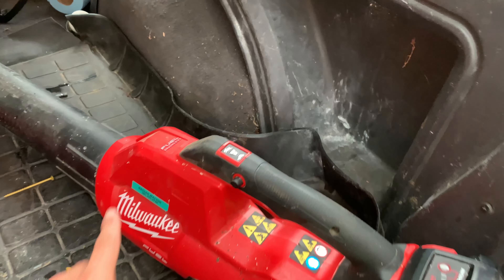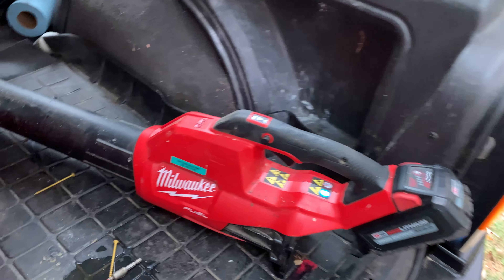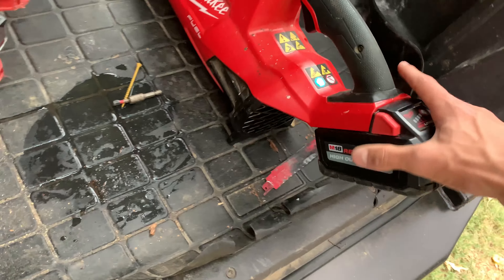Hey everyone, it's John. This is just a quick review on this Milwaukee blower that I picked up to take care of my roof. This thing works so well — it is very light and it just takes these Milwaukee batteries, the same batteries that their drills take. So that's all universal, plugs right in.